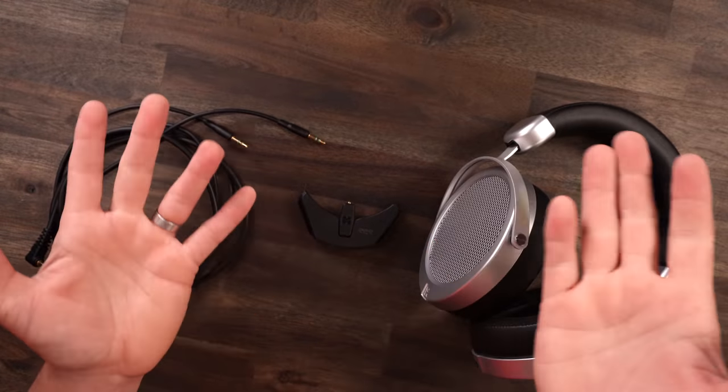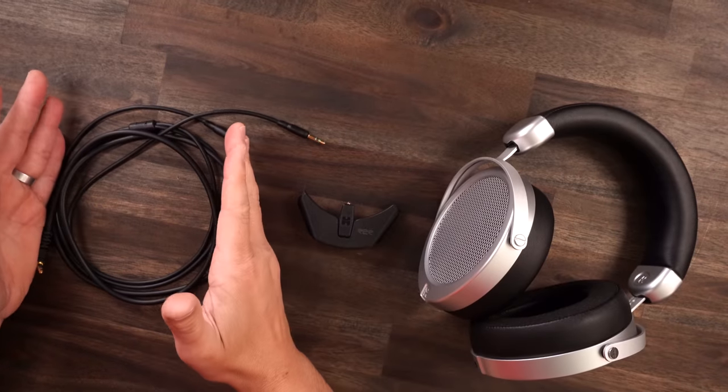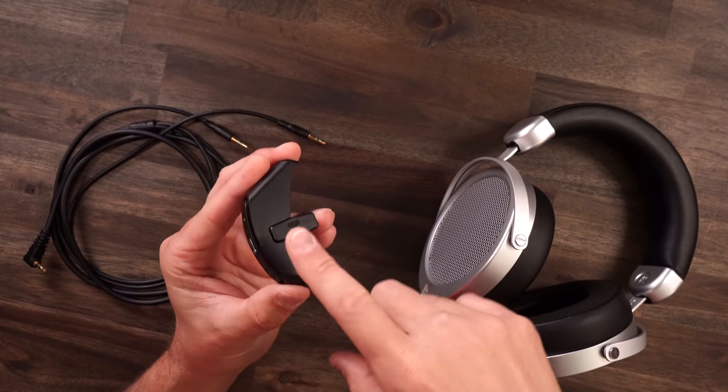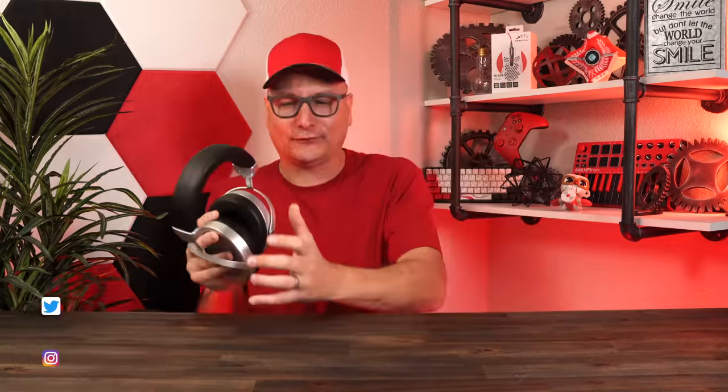Right out of the box — heck, even on the box — you can probably spot it: the Diva Pros are so versatile, being able to use them wired or including this little Bluetooth device that attaches right to the headphones, which we're going to talk a lot about later. But you all know where you have to start, whether that be with a gaming headset or a pair of headphones — we always have to start with comfort.